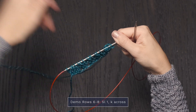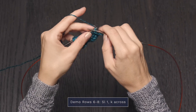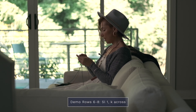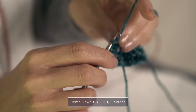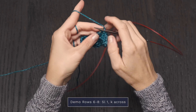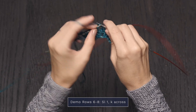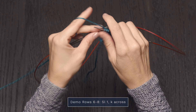For the next three rows, I'm just going to repeat what I did before: slip one, and then knit across. Repeating that same thing for the second row — slip one and knit every stitch — just creating more of that background so that those little eyelets can pop off. And finally, I'm going to finish up my demo with a slip and knitting across.